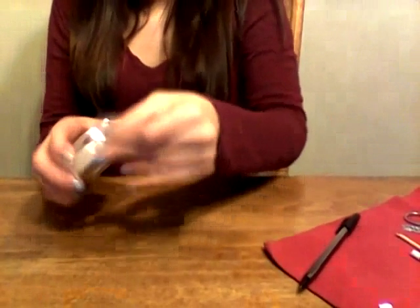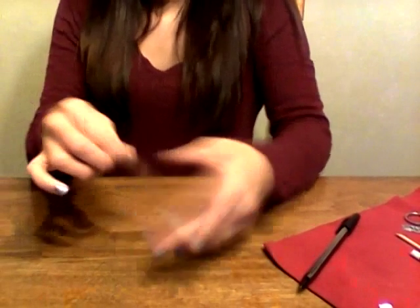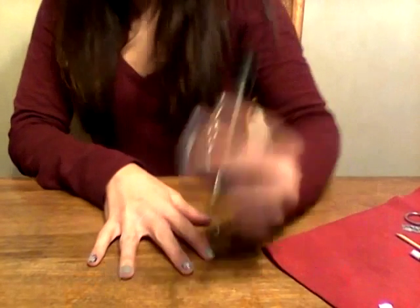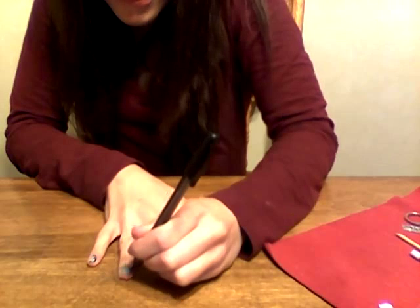Hi guys, so I just wanted to show you a trick to do if you have a nail wrap that doesn't fit your nail exactly. I'm gonna show you how you can custom make it. I just take a normal piece of tape, stick it over top of the nail, and then using a pen I trace the outline of the nail.